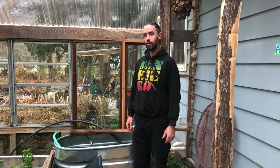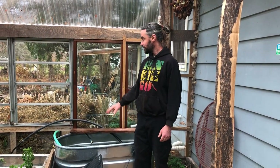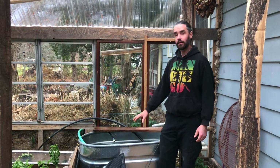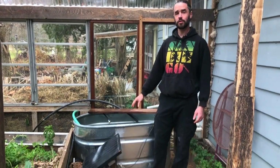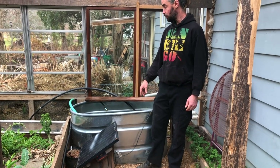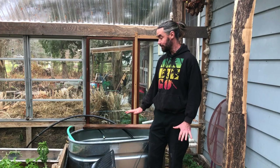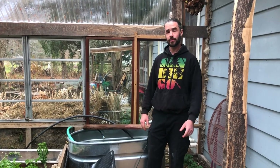We're here in a greenhouse attached to our home and I've been experimenting with the idea of using a hot compost to heat a thermal battery of water in this space. I'd like to share with you what this experiment is all about. We're at the very early stages with it — it's promising but it could use a lot of work, so stick with us.